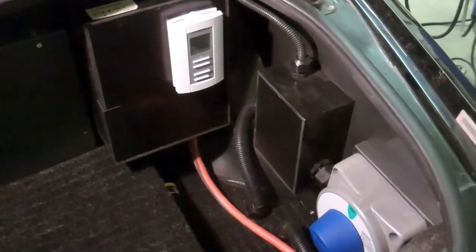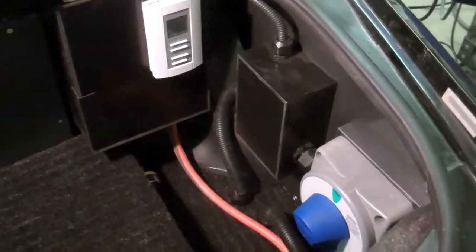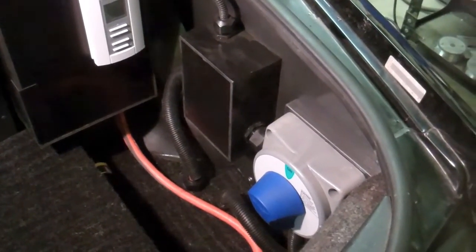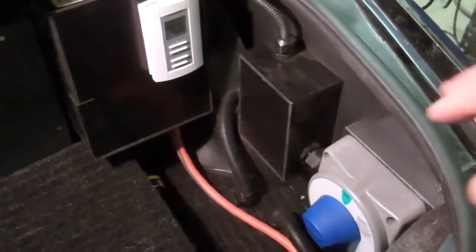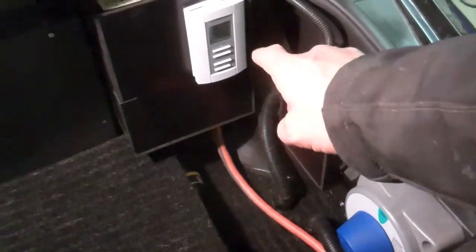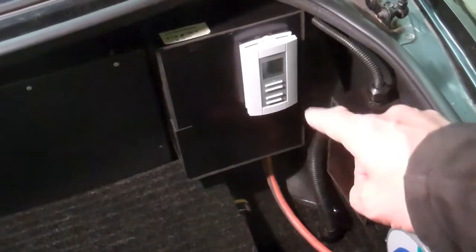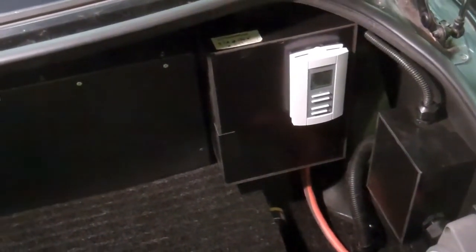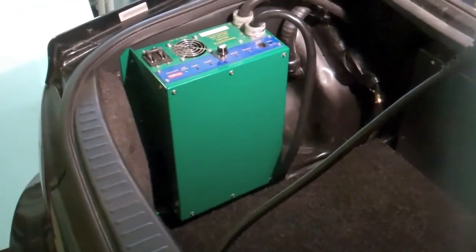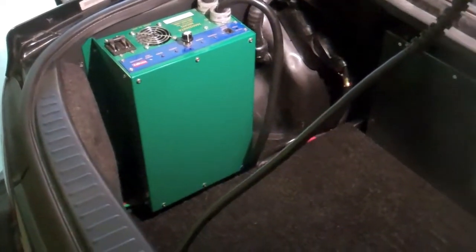So here we are in the rear of the car, in the trunk. I've got my main service switch there, the guest switch. And then I have my little box for the Ziva fuel gauge, and then also the control panel for the battery box heaters. So as you can see I've got the charger over on the other side there. And then under this pad here I've got all my batteries.